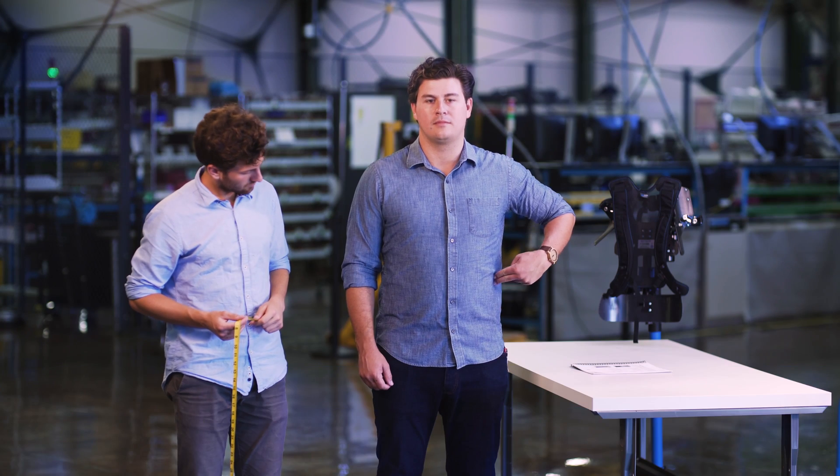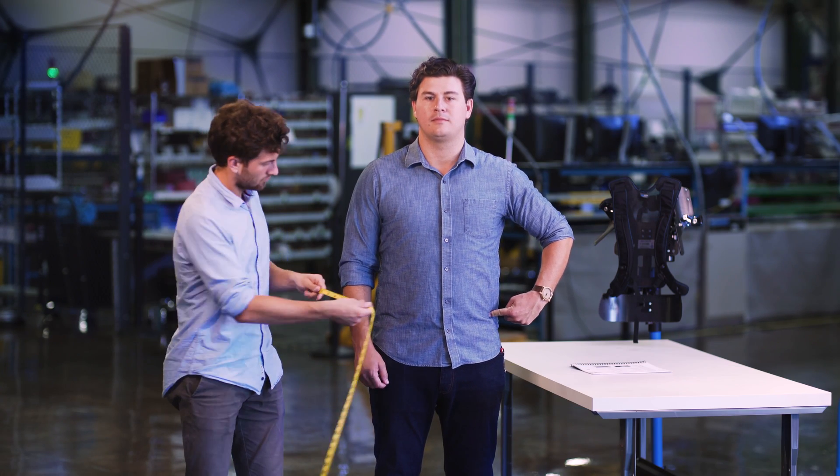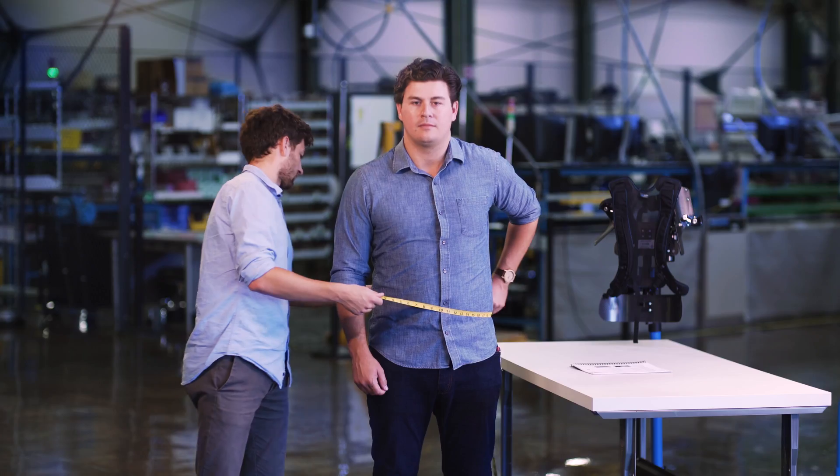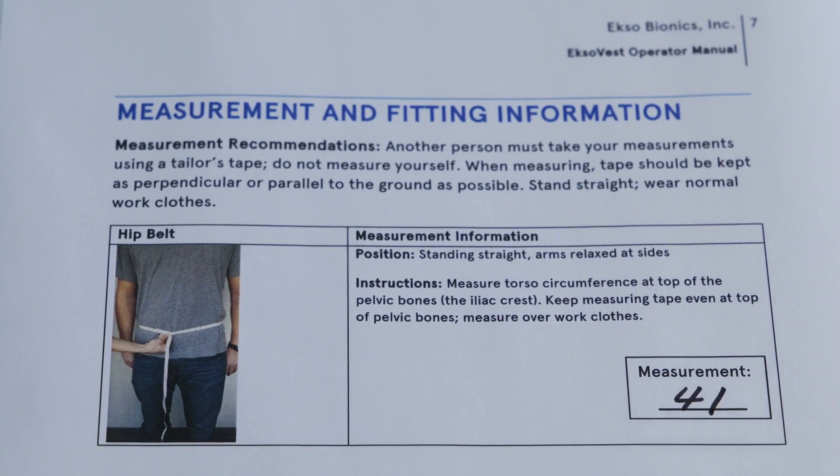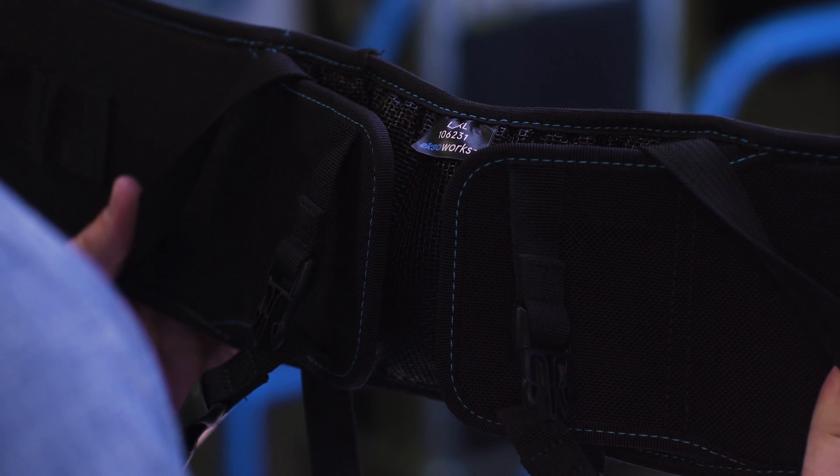For the hip belt, find your pelvic bone below the waist, measure your torso circumference, and write this number down. Zax is 41 inches, so using the table, he'll grab a large, extra-large hip belt.